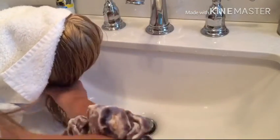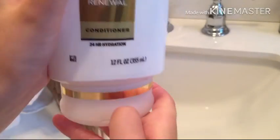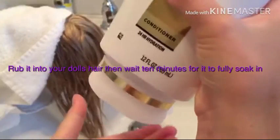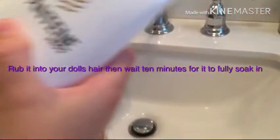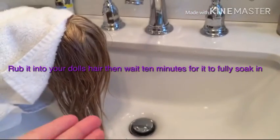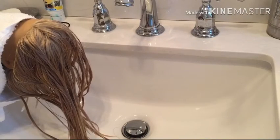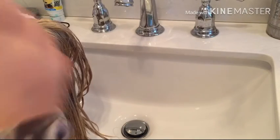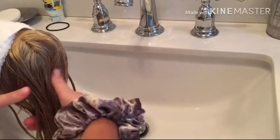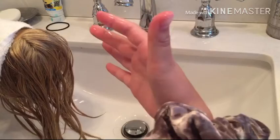The next step is to add your conditioner. For conditioner you want a little bit more than the shampoo — about a drop more — because it makes it super smooth. Rub it into your doll's hair. It's been 10 minutes and now I'm going to wash it out.